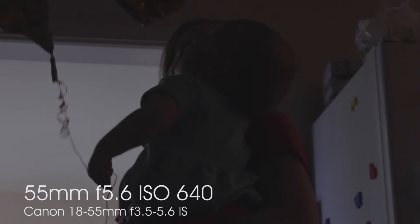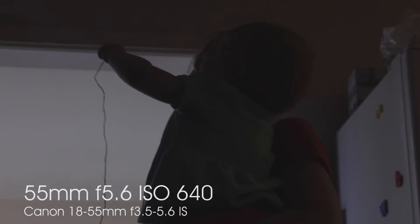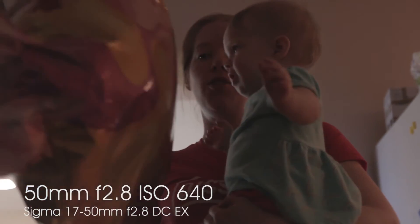Number three, the f2.8 constant aperture makes it much easier for me to expose my images in natural light where there is not an abundance of light available. Still, you need to be aware of exposure and an underexposed image is still an underexposed image.